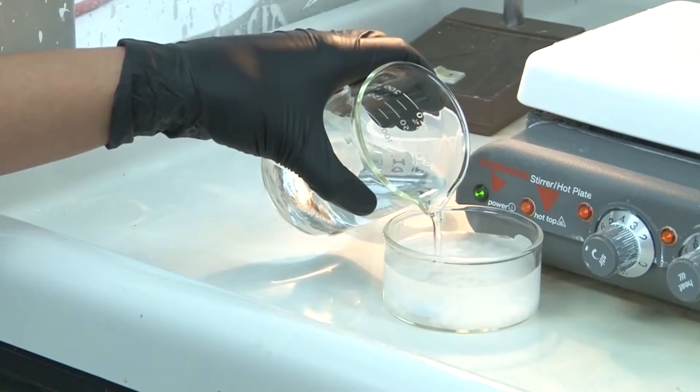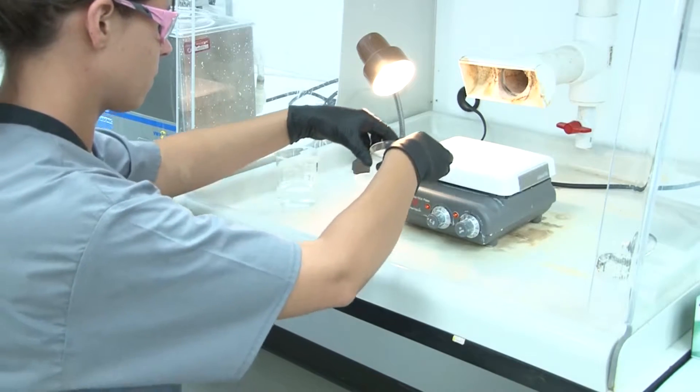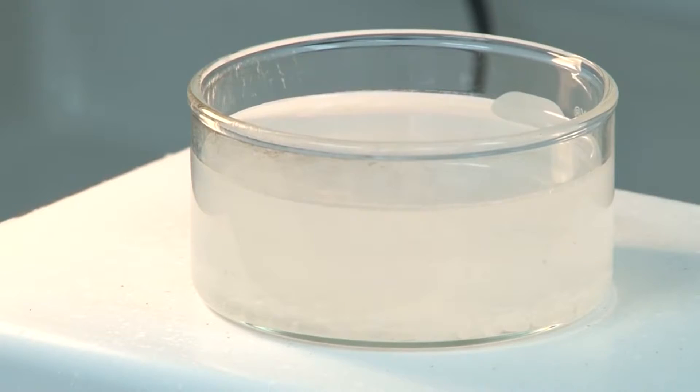Fill the beaker with up to 30 milliliters of water. On a hot plate, heat the solution up to 80 degrees Celsius. Use a magnetic spinner if possible.